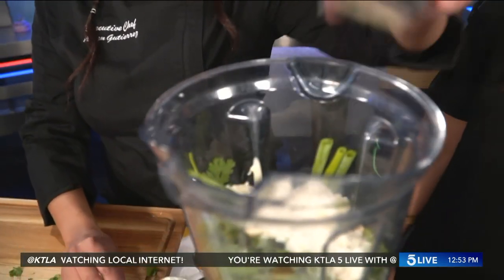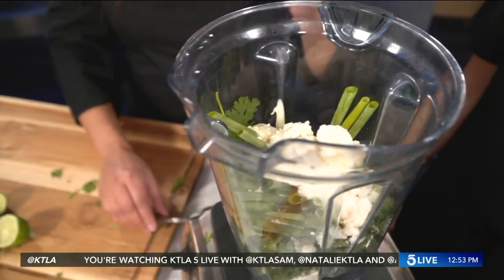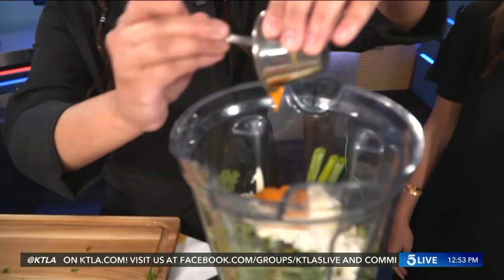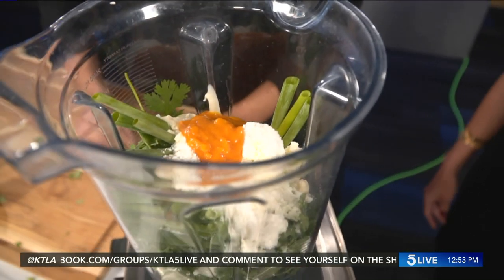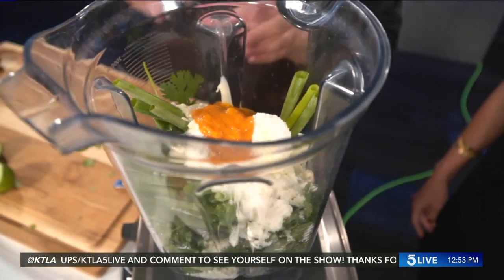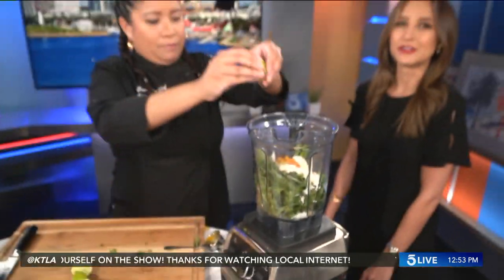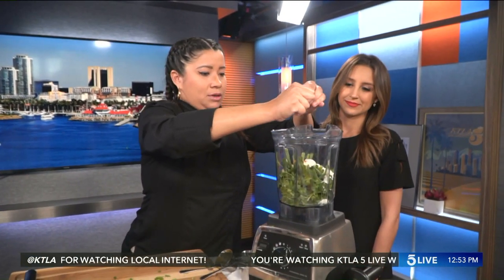Cotija — lots of that. Why is mayo the secret ingredient? Well, it's my secret ingredient. Some people don't put it, I do. I just feel like it makes it a little more creamy. Then aji amarillo, which is a Peruvian chili — it's pretty spicy. It's not going to change the color too much. I might have to put a little bit more water just to blend it up. And then some fresh lime juice. These limes aren't so juicy.